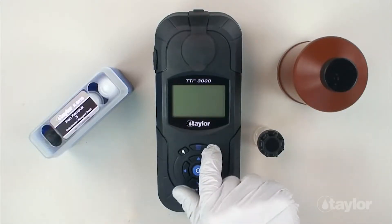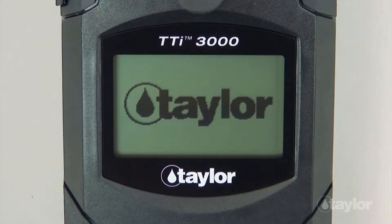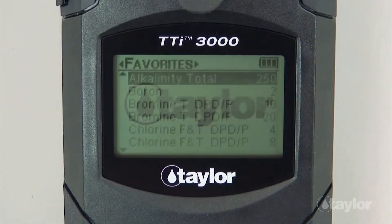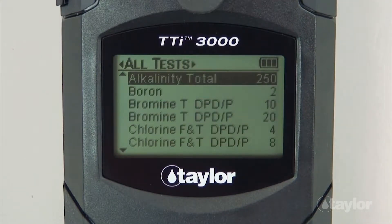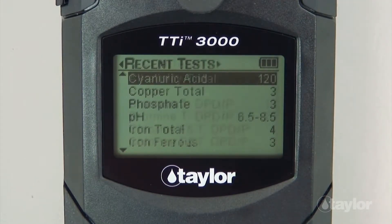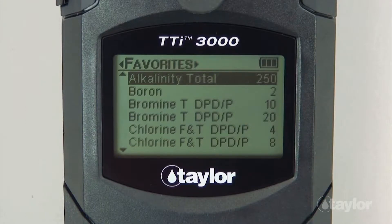To begin, press the Power button to turn on the colorimeter. Press the Main Menu button and select a test menu: All Tests, Recent Tests, or Favorites. For this demonstration, we will select the All Tests menu, which contains a list of pre-programmed Taylor tests.